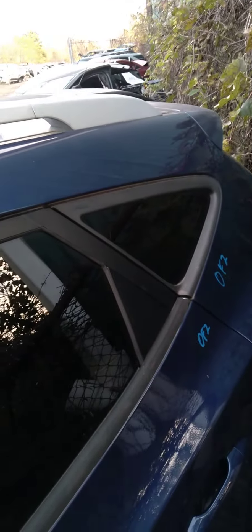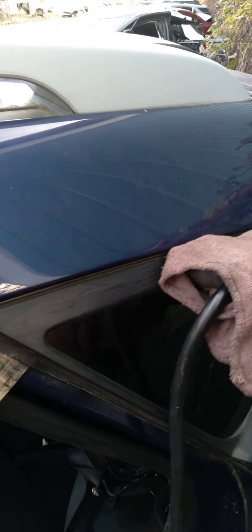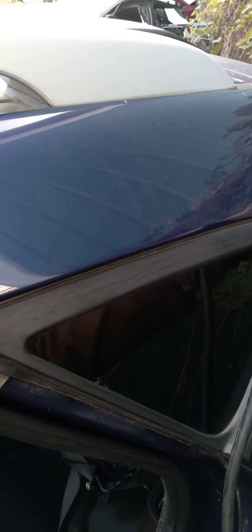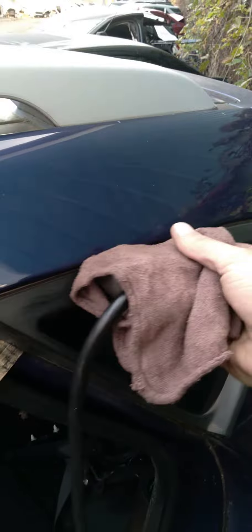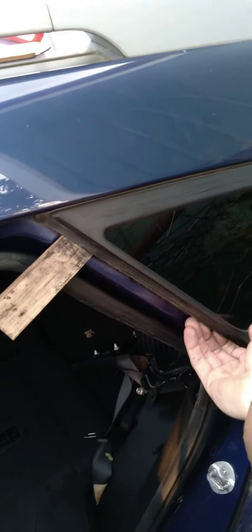So I'm going to start doing this and set the camera down. Pretty much we're going to hit that foot pedal and it's going to heat this up. I don't know if you can tell, but it's heating this up. All right, let's see if we can get it out. It's close. All right, so it heated it up enough — it let the glue go.